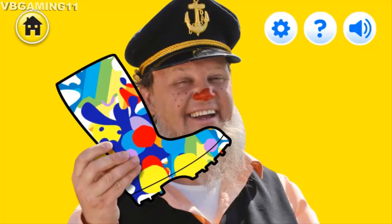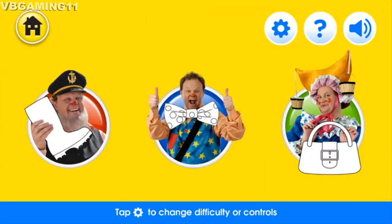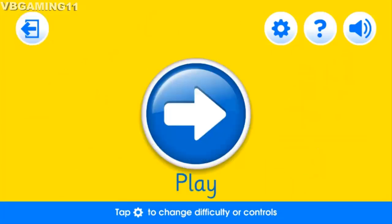Thank you so much for all your help! I have everything I need for the seaside. I think it's time to play with Mr. Tumble.